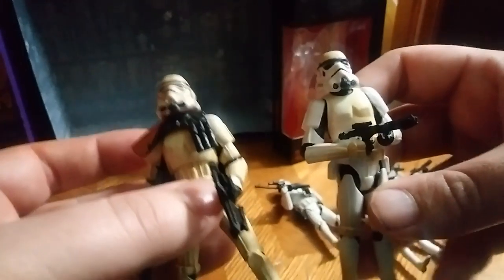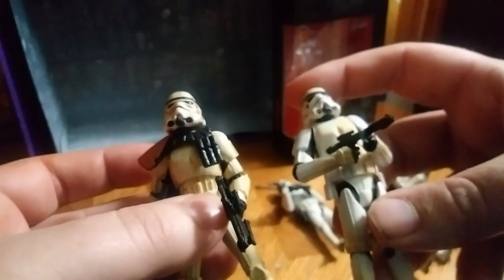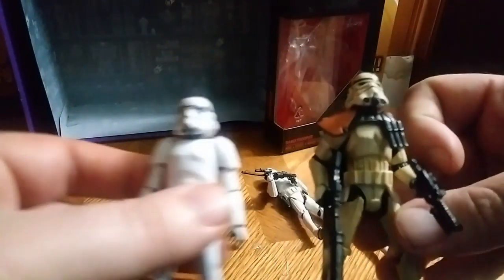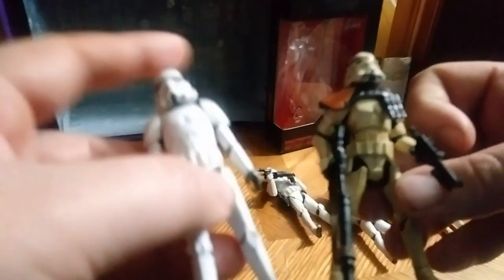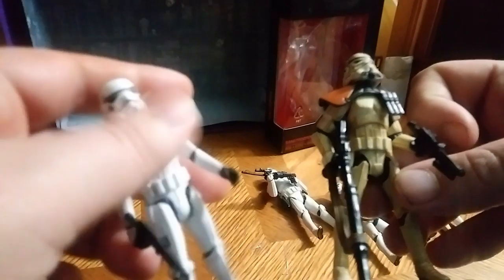Get out another comparison. Here he is next to a Sand Garrison Stormtrooper — another variant. And finally, here he is next to another Stormtrooper. Doesn't have any pose ability.